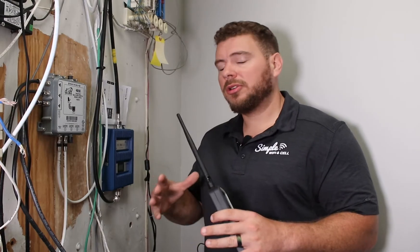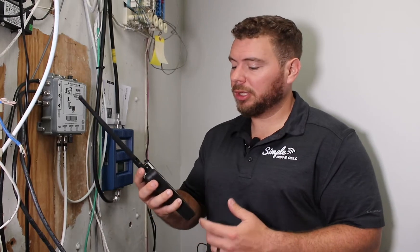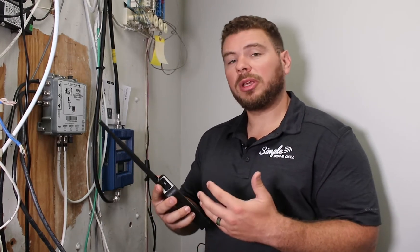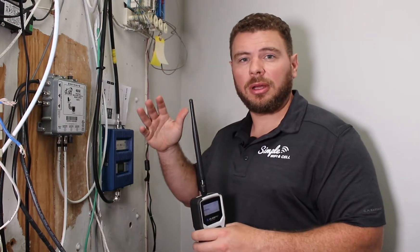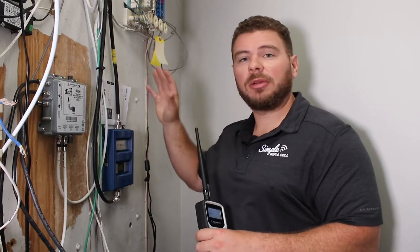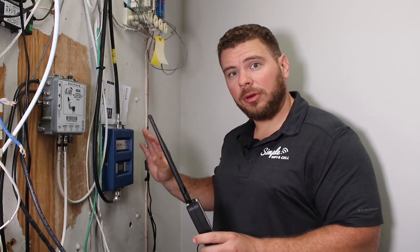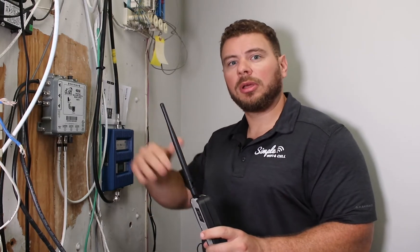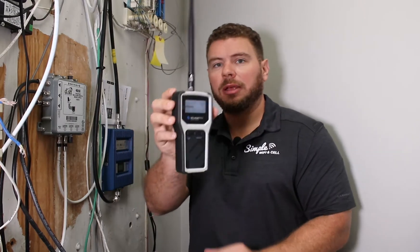Chances are you probably started watching this video for some sort of proof to see that these cellular repeaters actually work. So I'm going to show you right now using a Wilson Pro signal meter. This is giving me signal readings inside this electrical room, about 20 feet away from the nearest antenna. Line of sight is really important when talking about signal strength and quality — I've got wood, concrete, steel framing, everything in between me and that antenna. The booster right now is off, so there's no amplification going on, and I am showing on the LTE band a minus 80 signal.